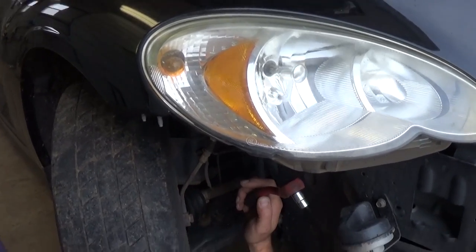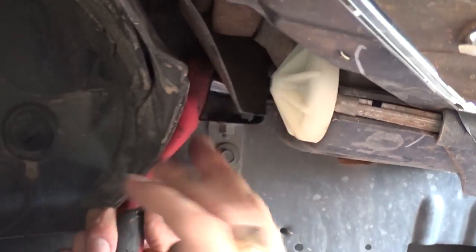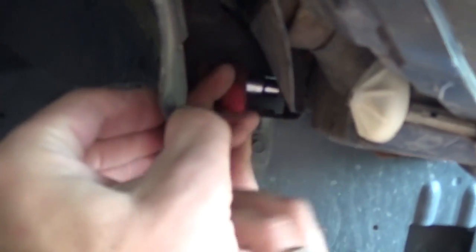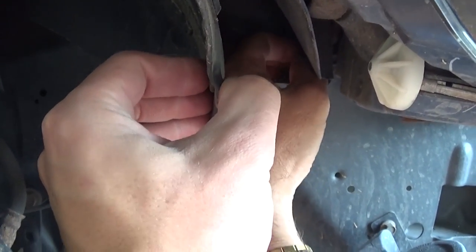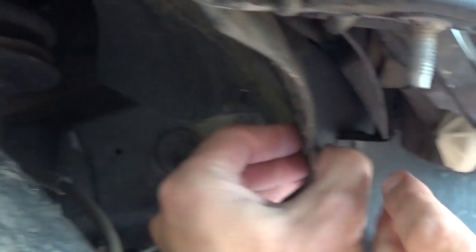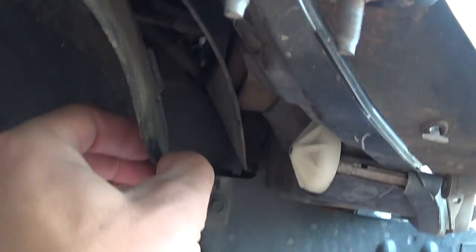Then right here underneath there is one nut with a 10 millimeter socket. It's a little hard to get to with a normal socket, but it's easy to reach and it's not very tight. You can also remove the underliner if you want more space.